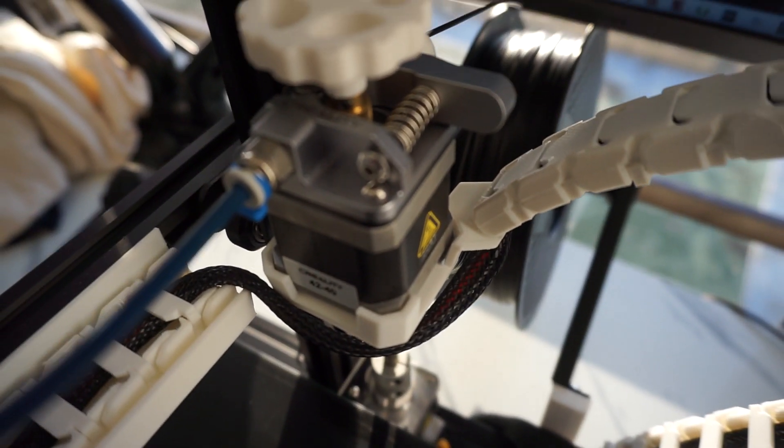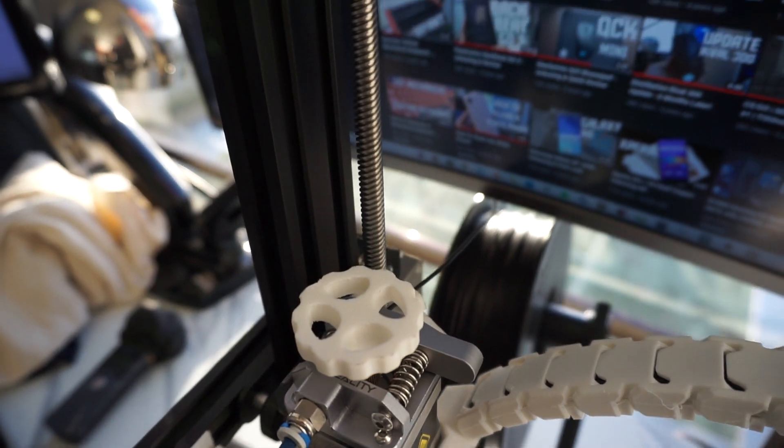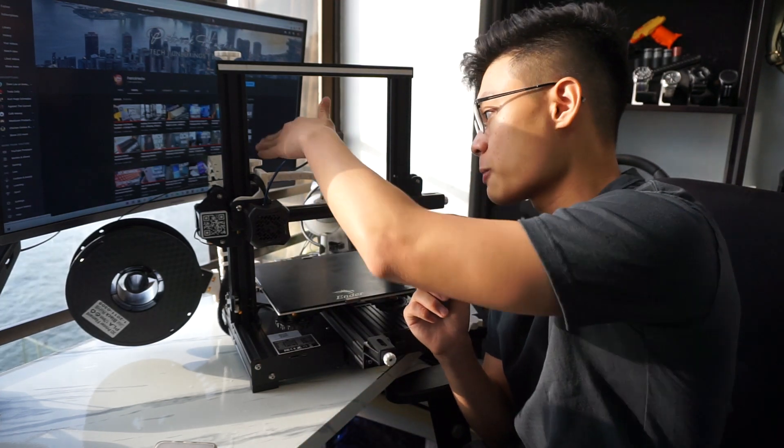The next couple mods are just to kind of de-brand the printer a little bit. We got the extruder — the original one rattled. The blue one, even though it was made of metal at the bottom, wasn't actually ideal. It would make rattling noises when printing, which is a little annoying. So printing a PLA one actually improved the acoustic performance of the printer, so it's not as loud when the extruder is moving the filament around.